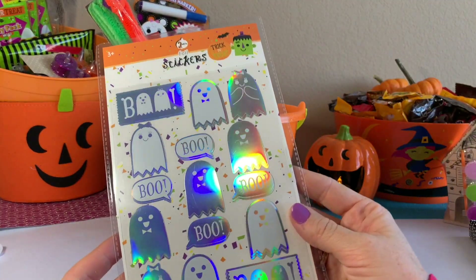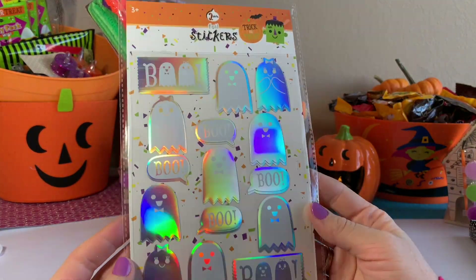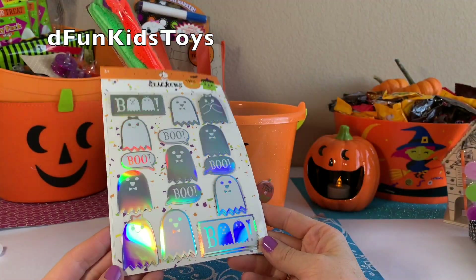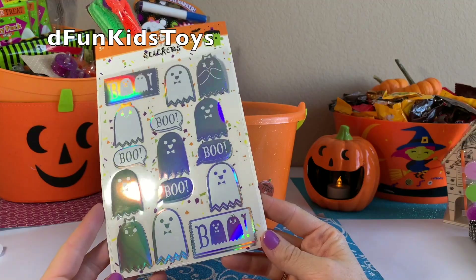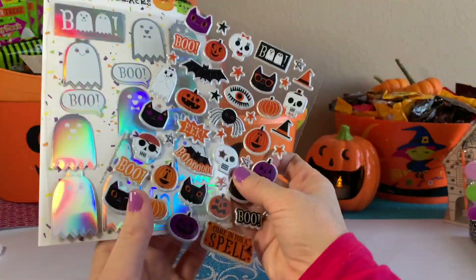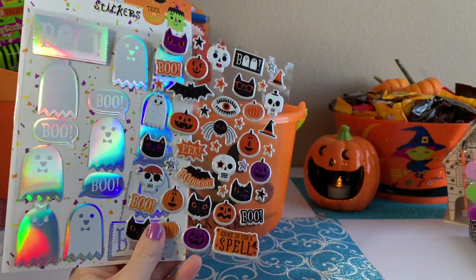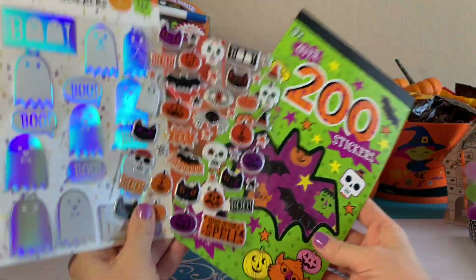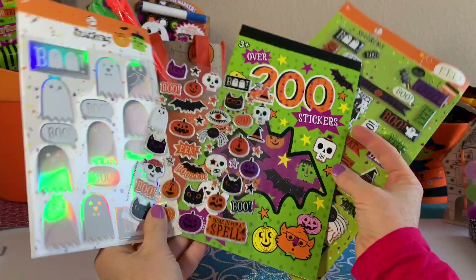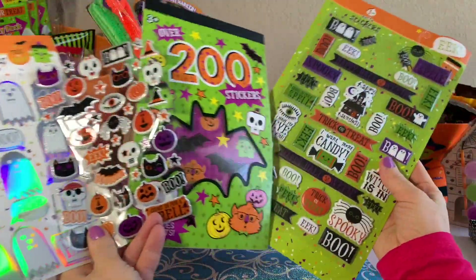And one more set. Look at these ghosts — these are like holographic types. They're pretty nice. So here we go — here we have all the stickers that I could find at the Target Bullseye dollar section. Definitely click the like button if you really like the stickers.